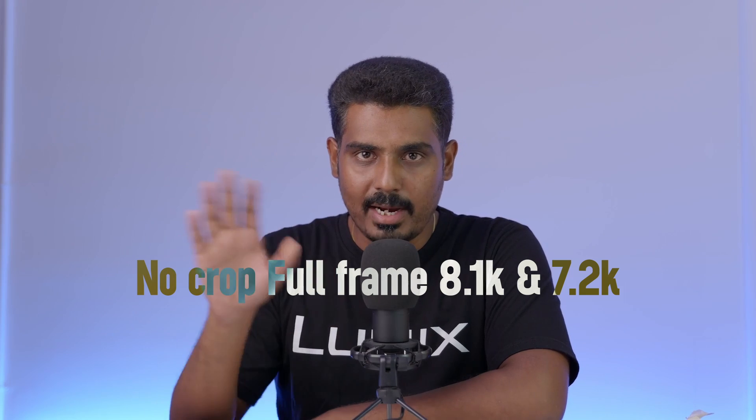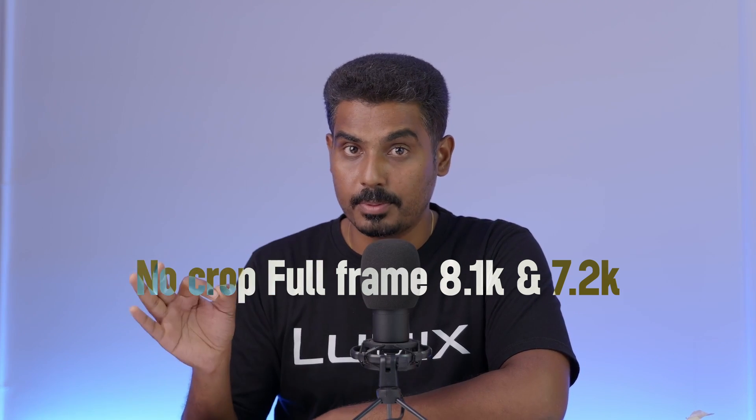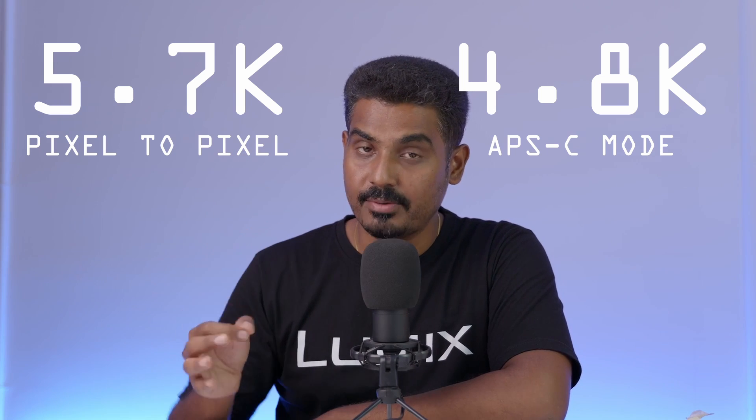With Atomos, Apple ProRes, or Blackmagic Design, you can edit RAW video and get a great result. The crop details: 8.1K and 7.2K are full frame with no crop, 5.7K is pixel-to-pixel, then 4.8K in APS-C.